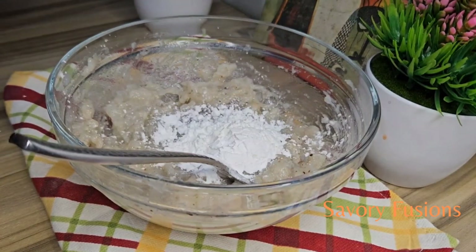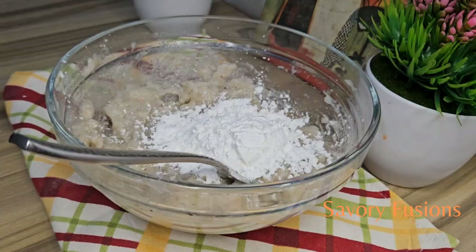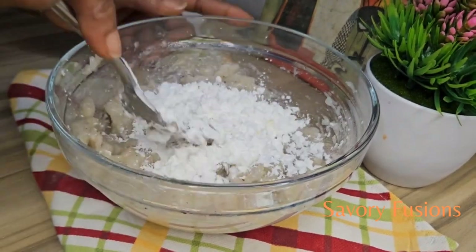Now, to bind the shrimp together, we are going to add two tablespoons of corn flour and also continue mixing in one direction.